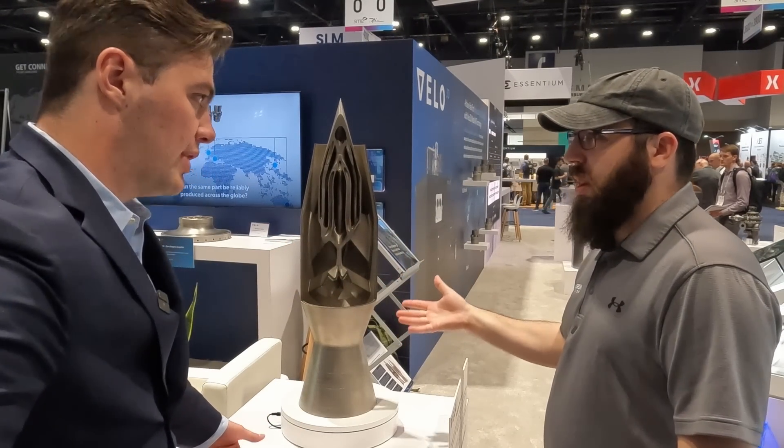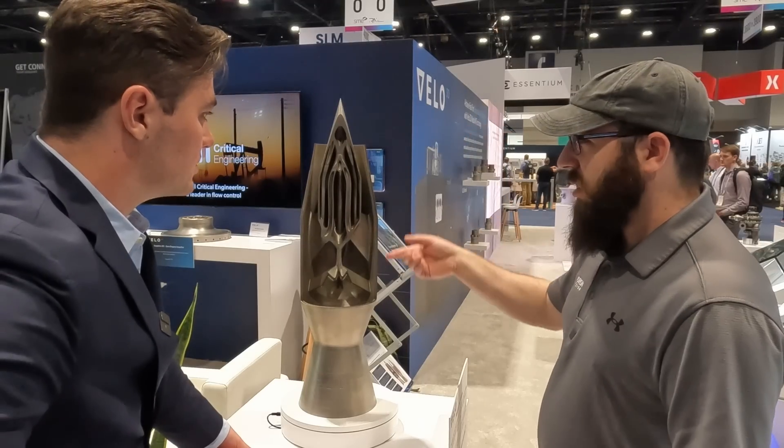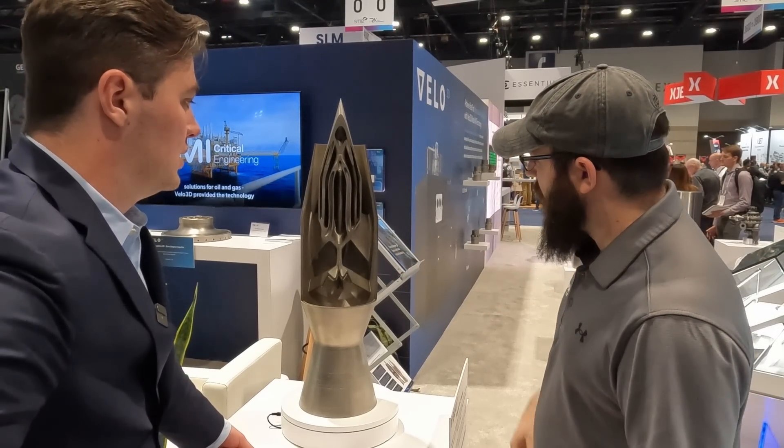Yeah, it's going to heat up a lot. And this is Inconel? This is printed in Inconel 718. Awesome.